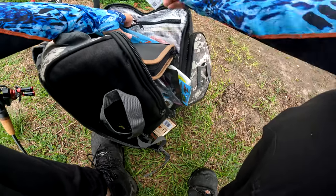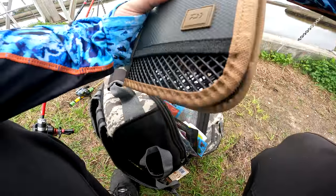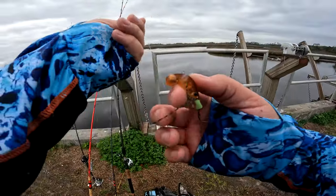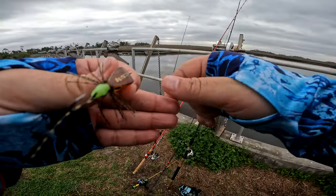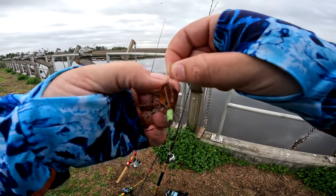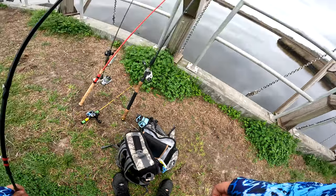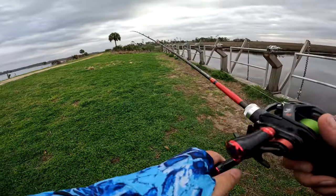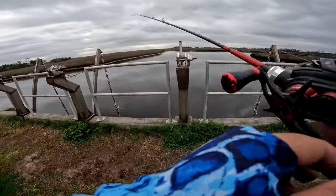We're going to try a Japanese lure — this is the Jackson Chinu Corolli. This lure is kind of meant to be a bottom-hopping jig. You're just meant to hop it off the bottom — pretty fun to use. It's a five-gram lure, so it's a little heavier than what I was just using. We're going to turn up the brakes a couple of notches.